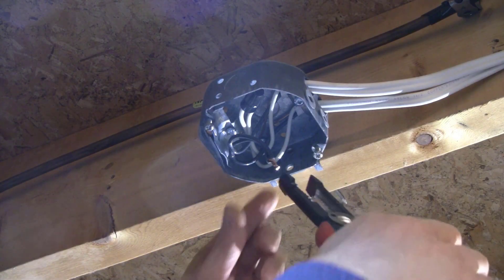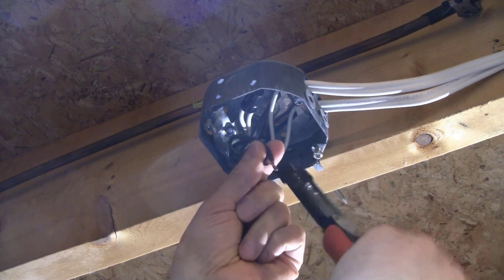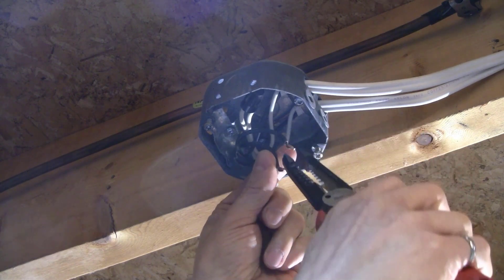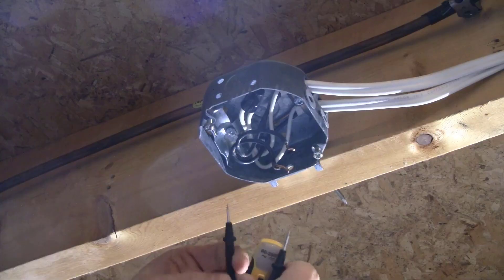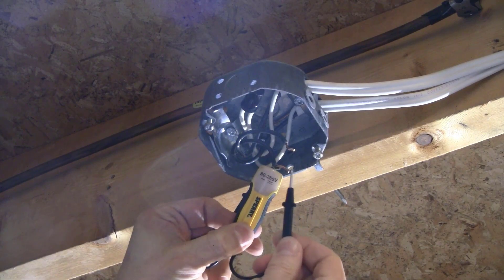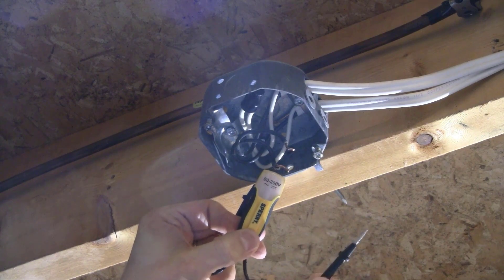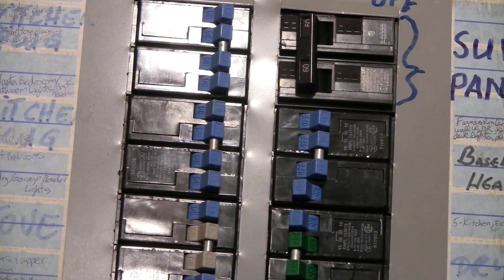Once you've confirmed that power is not running to the box, untwist the black wires or remove each wire from the WAGO connector. You need to figure out which of these wires is the live one. Separate the wires from each other so you can test each one. Turn the breaker back on — know that one of these wires is now live, so take care. Test each wire one at a time, grounding one probe and touching the other probe to one wire. One wire should light up and the rest should not. That wire is the live wire. Turn off the breaker and mark the live wire before working in the box.